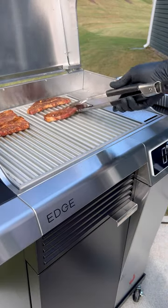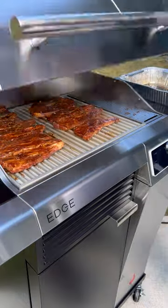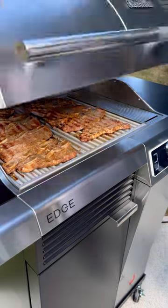When it's time to head outside, heat your grill and set it to 350. Go ahead and cook your ribs for about five minutes on each side.